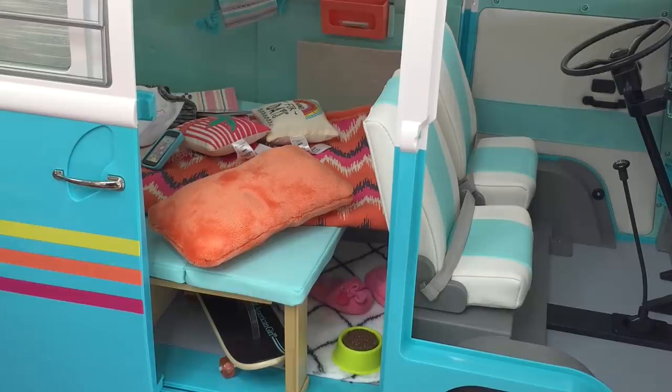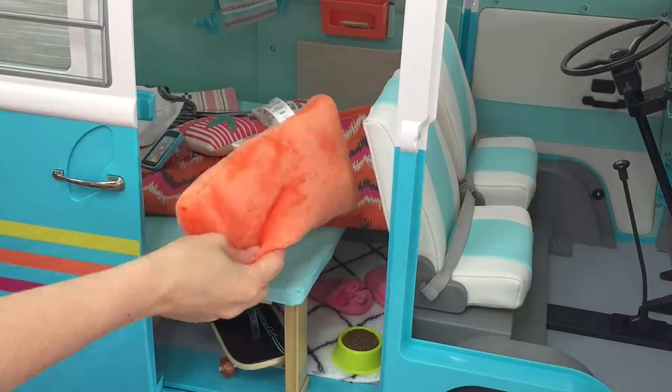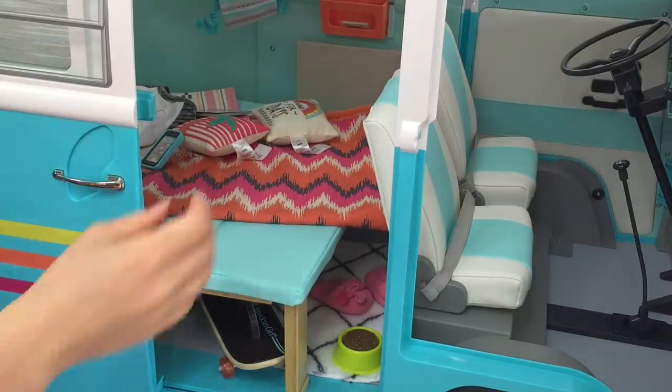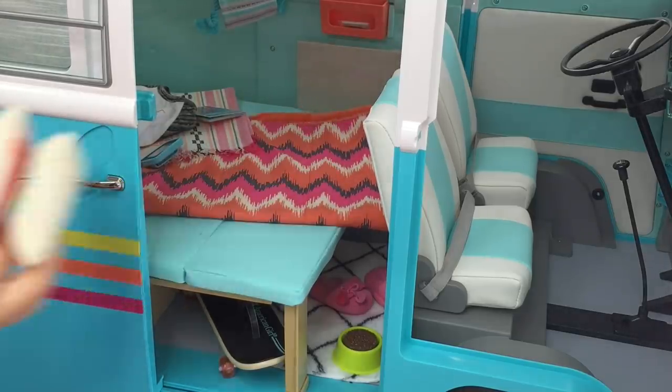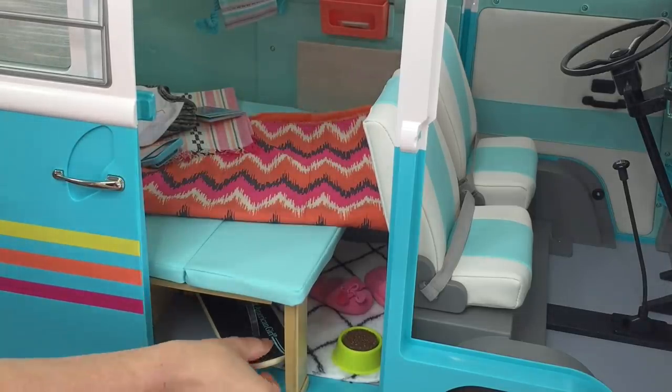Right now the van is set up as a night scene, but I want to turn it into a day setup with the small couch and the table. To do that I need to remove all the accessories on top and underneath so we can push that ledge back and turn it into a couch. The first thing I'll do is grab some of the pillows and throw pillows.